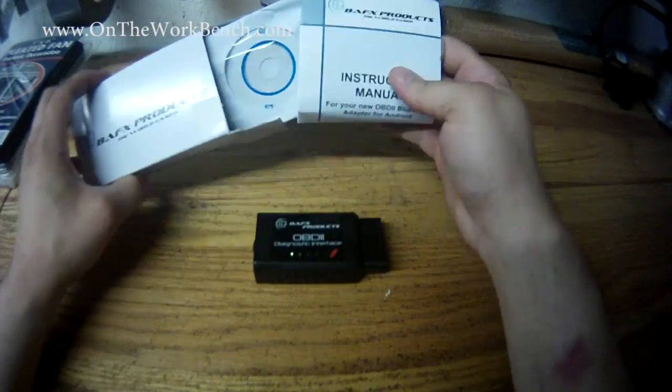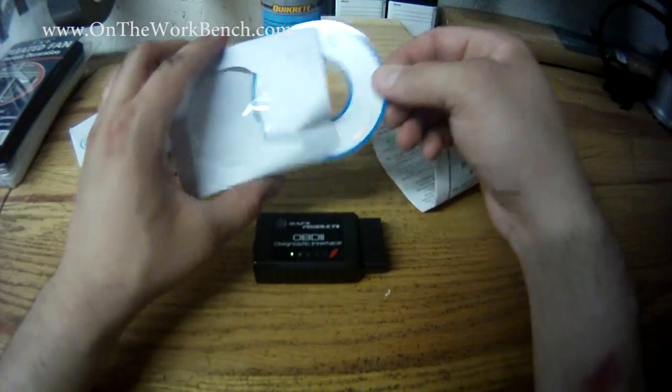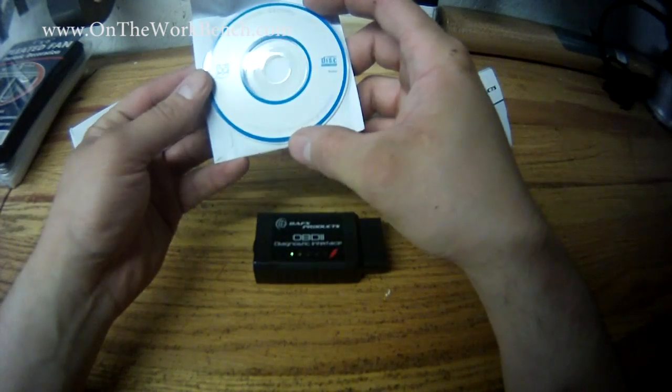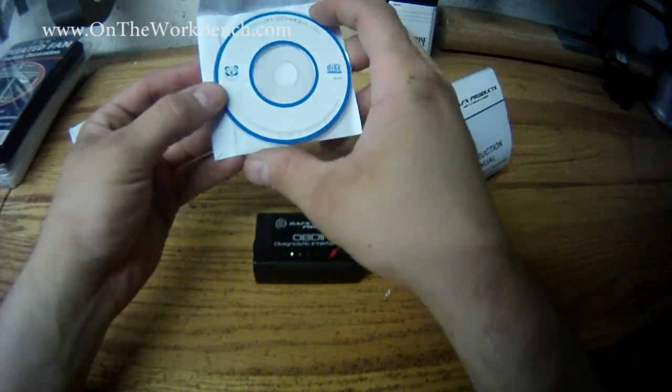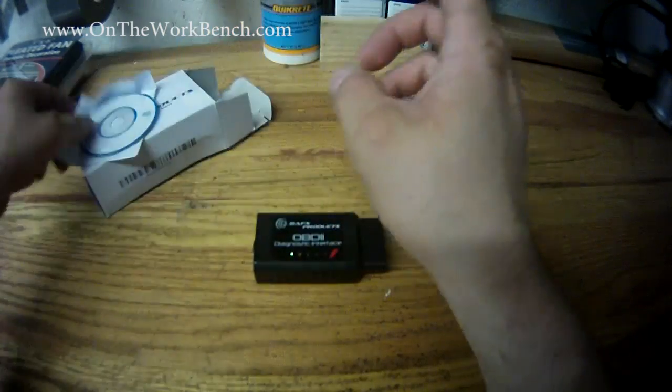Also in the box we've got a CD — a little mini CD. This actually looks like a compact recordable disc that's blank, which is kind of weird. I'll probably just throw it away.